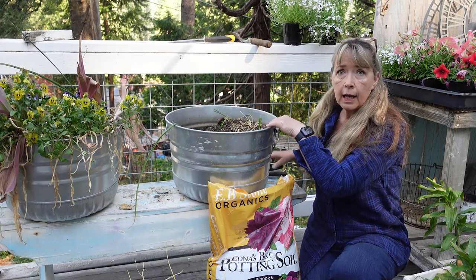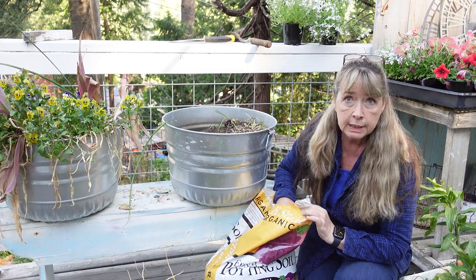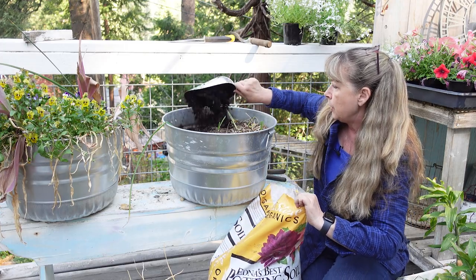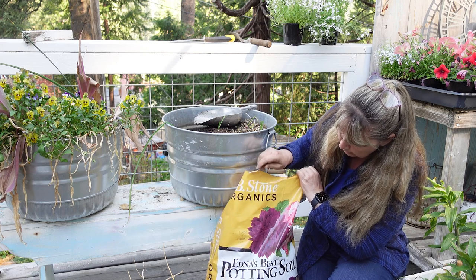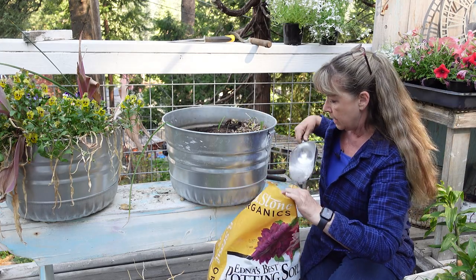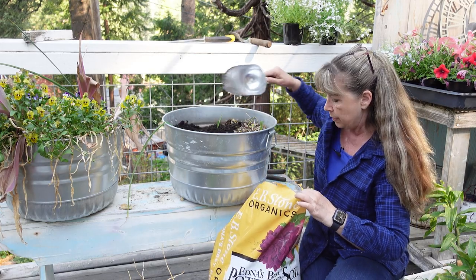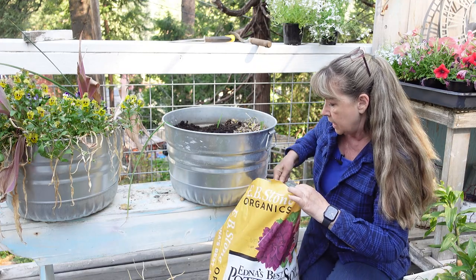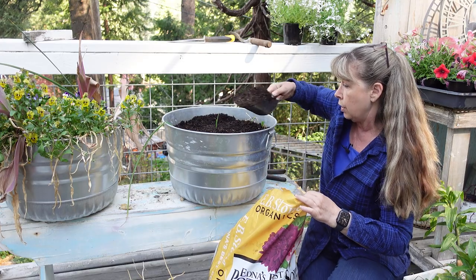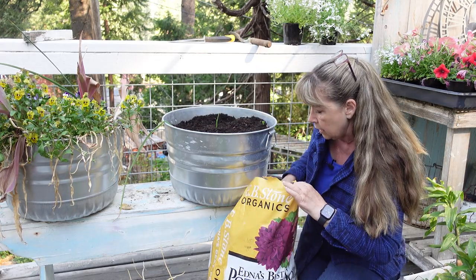It's all cleaned out and I'm just going to put some more fresh soil in it. A lot of times I use my own DIY soil, but I'm out. When I buy purchased soil, this is the best one we get in this area - it's EB Stones Organics, called Edna's Best Potting Soil, and it works fantastically. I would buy this all the time except that I pot up so many things it's more cost-effective for me to make my own. We get it by the yard, but if you don't have room for a delivery, bags are the way to go.